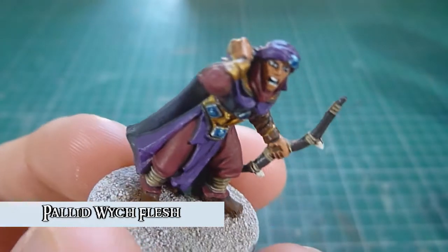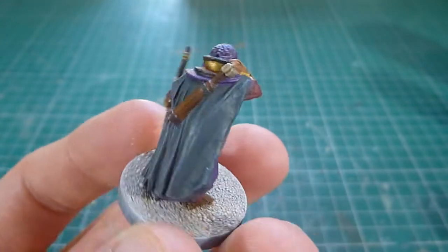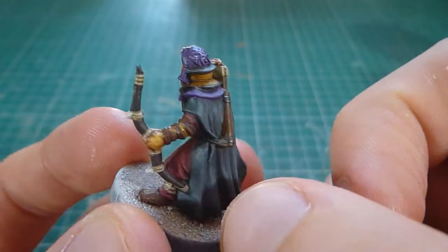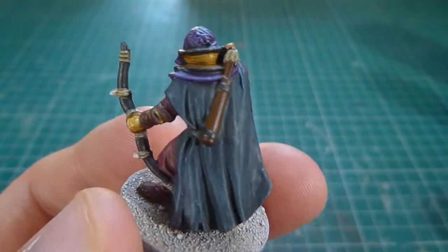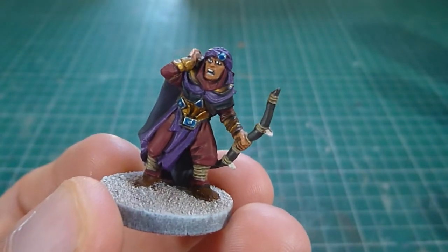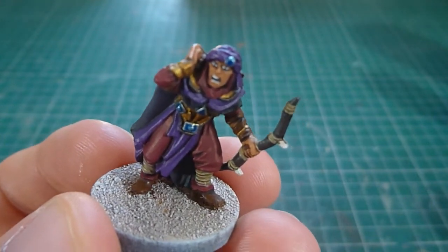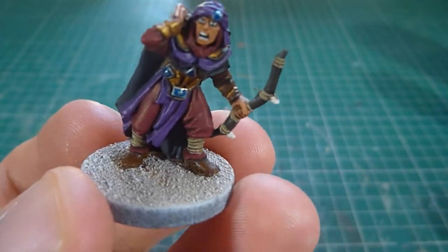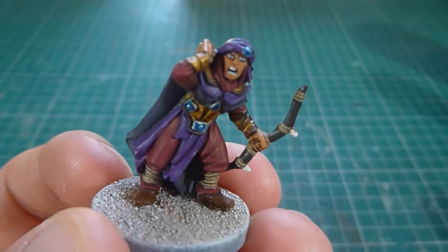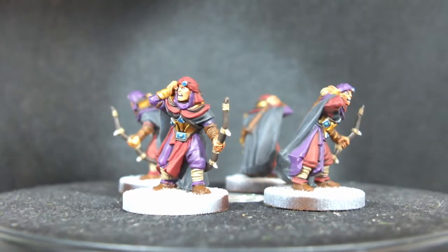There we have it — a Haradrim warrior, all finished. What I would say is above tabletop standard. So here we are, it's my nice quick simple Haradrim warrior recipe. I'm going to leave the base for a different video because I'm not entirely sure what I'm going to do with them. So I'll give you a refresher of all the different paints I've used. Here is the finished Haradrim warrior.